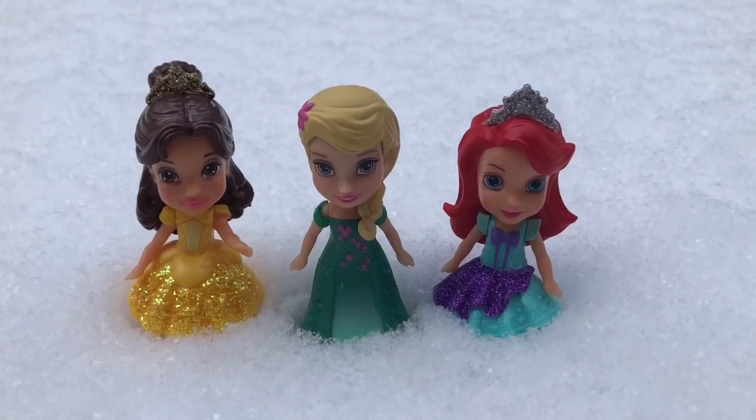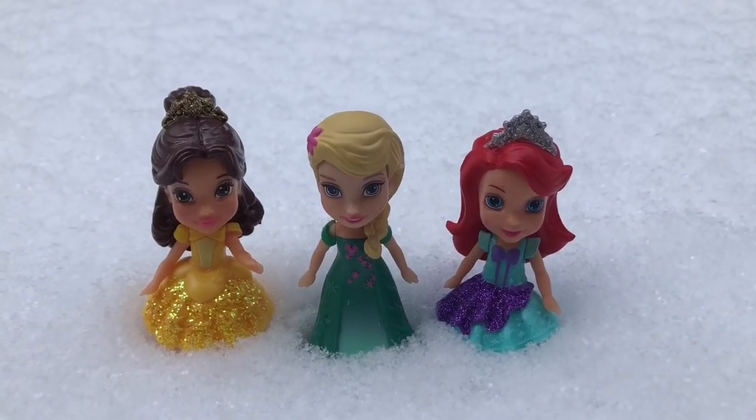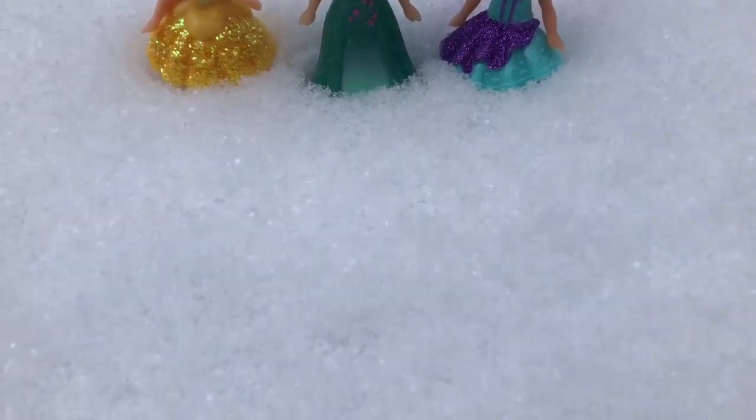Hello and welcome to Tiny Treasures. We are here with our little princesses Belle, Elsa, and the little mermaid Ariel. It just snowed last night and we can see actual snowflakes on the ground. Do you see how the light hits the crystals to make them shimmer like sparkles?